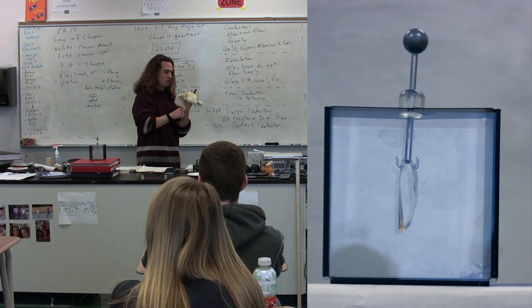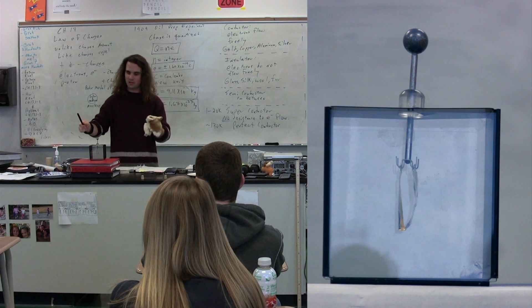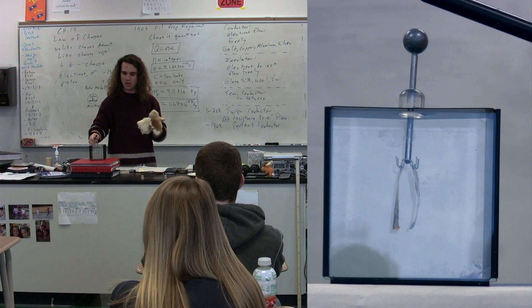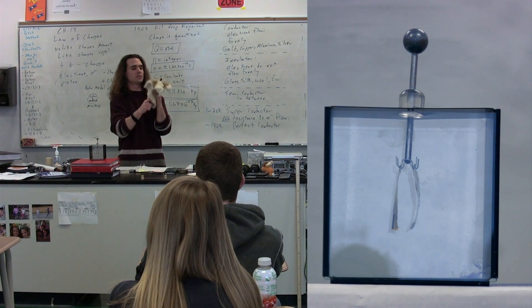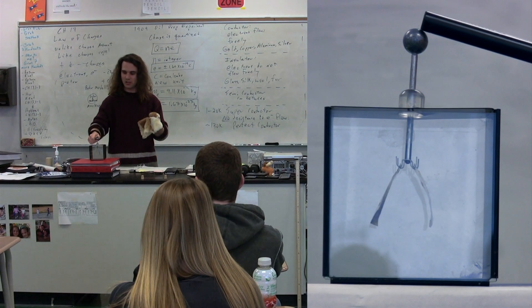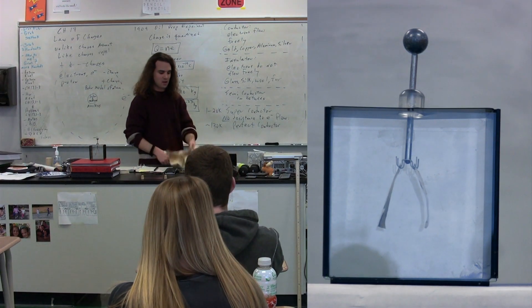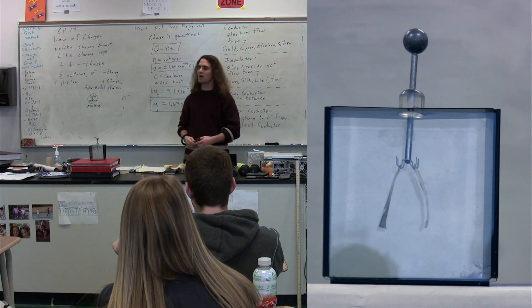When I bring that close to the electroscope and then charge the electroscope, what I've done is taken the negative charges from the rubber rod and placed them on the electroscope.